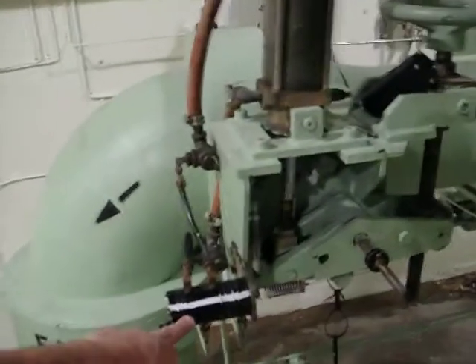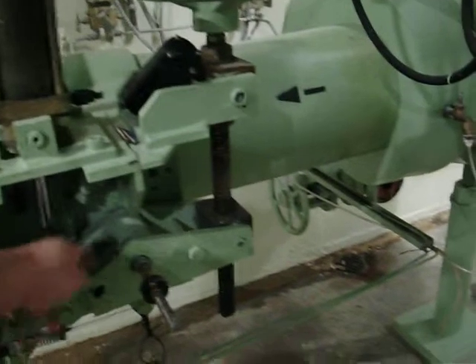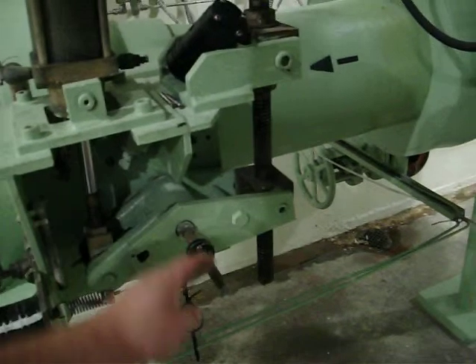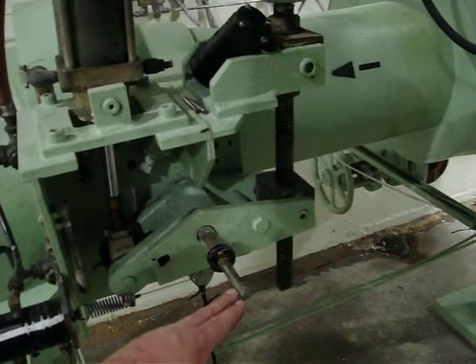We have a pneumatic cylinder controlled by a BIF pneumatic positioner. The pneumatic cylinder comes down here. It's operated off the stem of the butterfly. It pushes down. This is connected to the rod of the butterfly as well.